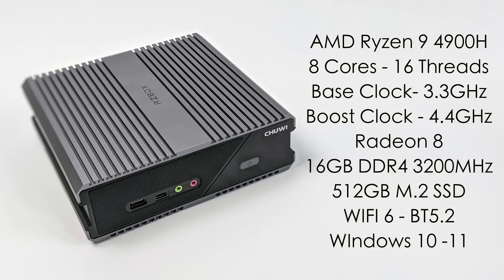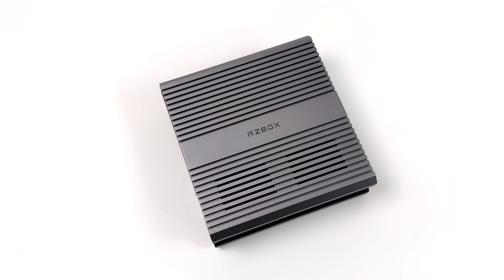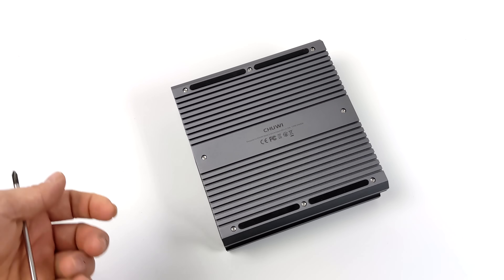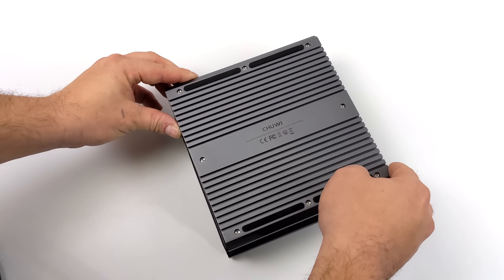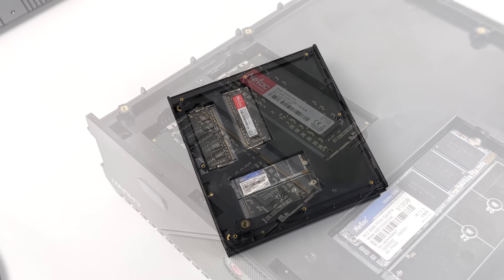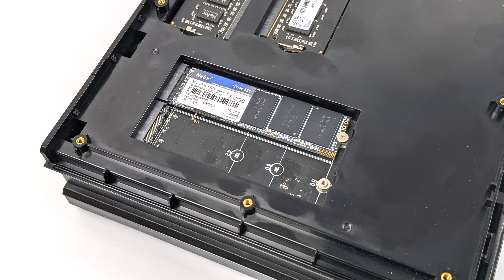You will be able to buy the RZ Box in a bare-bones configuration so you can add your own RAM and storage. I wanted to get in and see what upgradeability we have. The top and bottom are constructed of aluminum — I wish they would have integrated that aluminum into the cooling system, as it would have made sense given all that mass. The midsection is plastic, and to get inside all we need to do is remove eight screws from the bottom. From here we can access the RAM and storage. There's an extra M.2 slot where you can add up to a 2 TB SSD, and you can upgrade the RAM all the way to 64 GB. Since we have access to that M.2 slot, by the end of this video we'll take a look at adding a full-size graphics card.